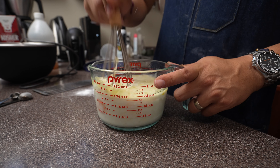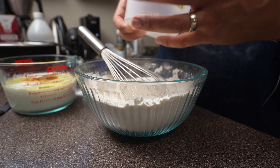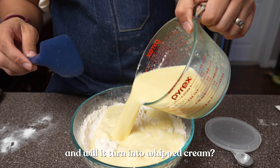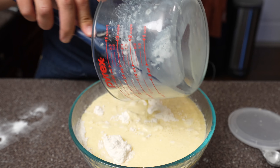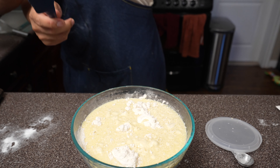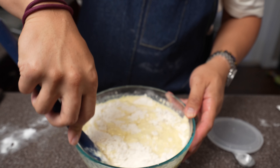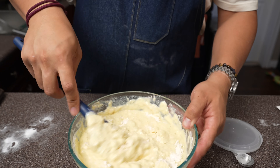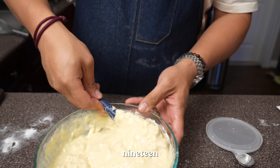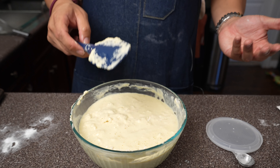Double-check that you didn't miss any dry ingredients, then pour all your wet mix straight into the dry. This one calls for folding about 20 times, so we count it out. Let's get cooking pancakes.